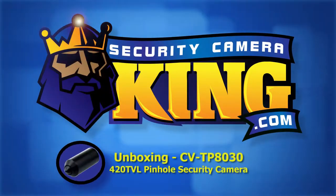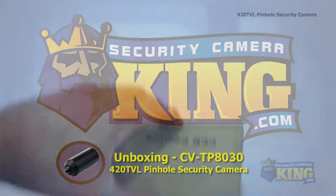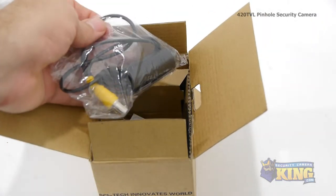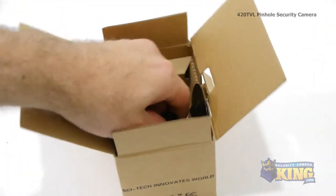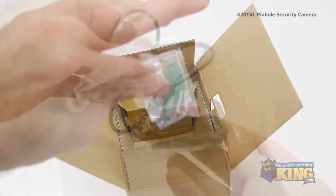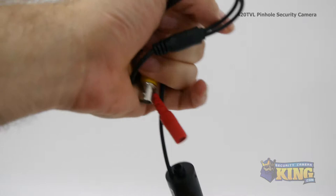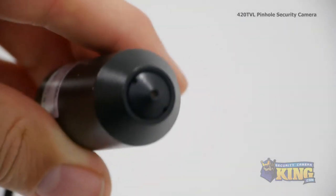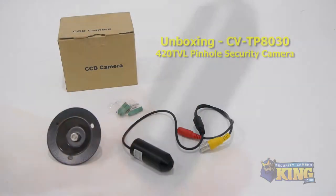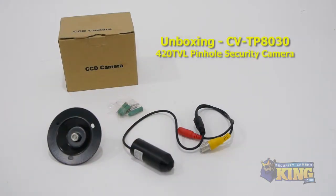Welcome to SecurityCameraKing.com. This is our 400 TVL Pinhole Security Camera. This tiny pinhole bullet camera, measuring 2.5 inches long by 1 inch wide, can be hidden almost anywhere. It uses a Sony 1/3rd inch 420 TVL CCD and has a 3.7 millimeter wide-angle lens, and is perfect for any covert applications.